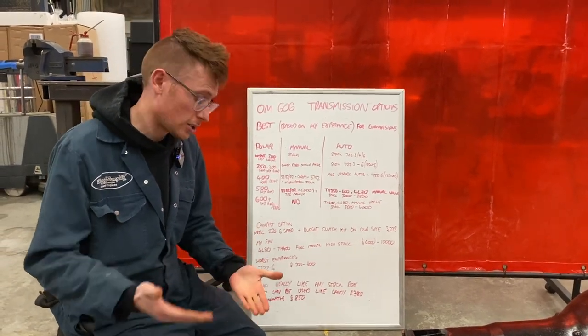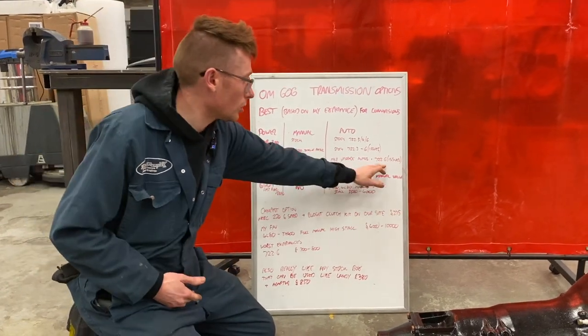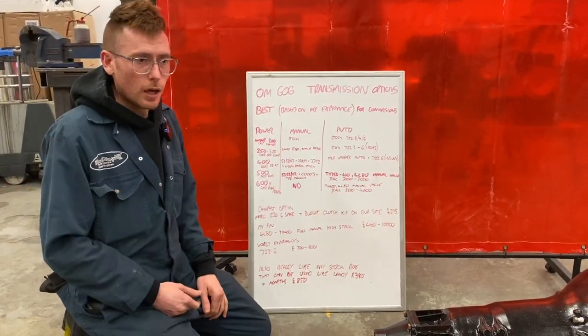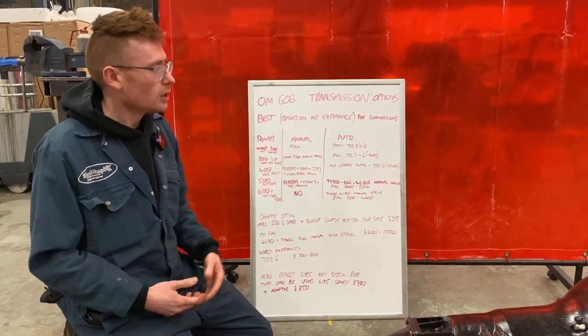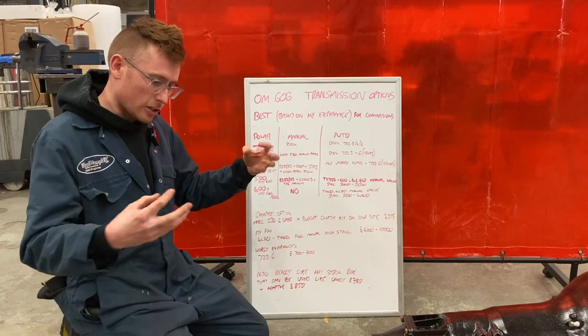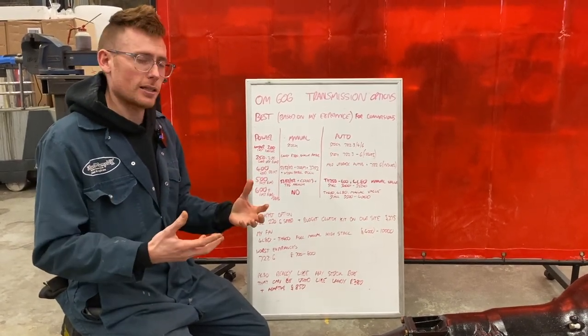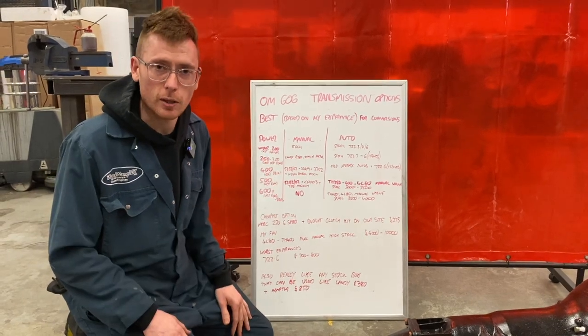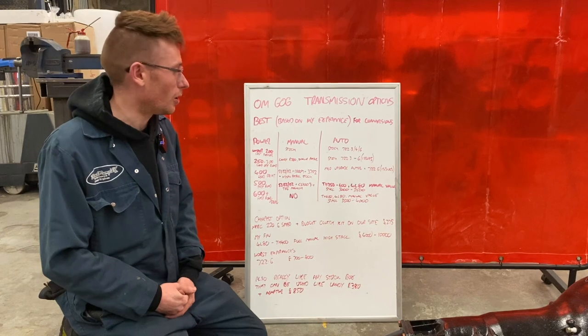The 722.6 is amazing in standard applications and amazing at ECU-run applications. It was used in the SRT8 Grand Cherokee with really good success. Generally, when there's some kind of electronic interface that connects with the engine, they work really well. Obviously with the OM606 we go full mechanical, and that's where it goes pear-shaped. Controllers just don't seem to work well with it.